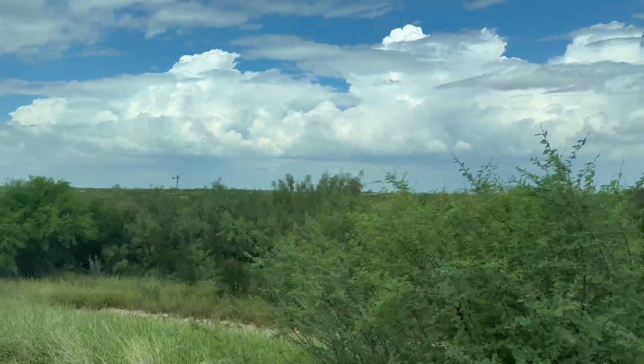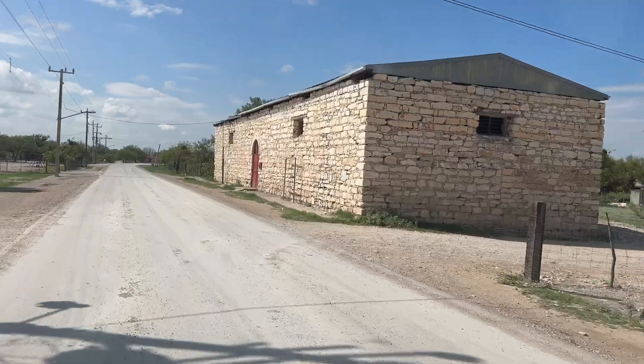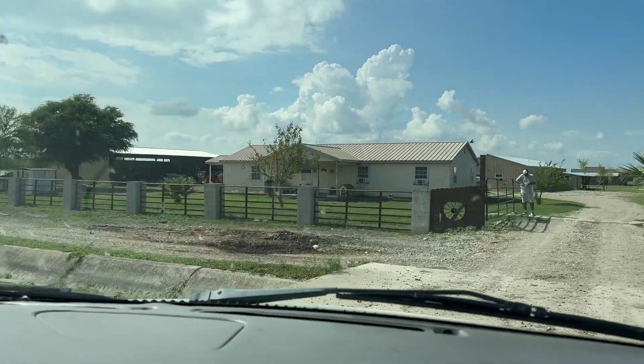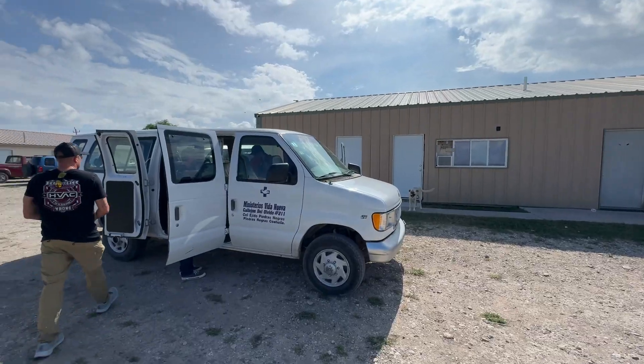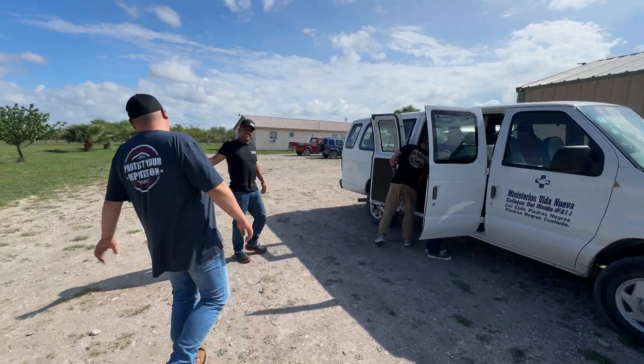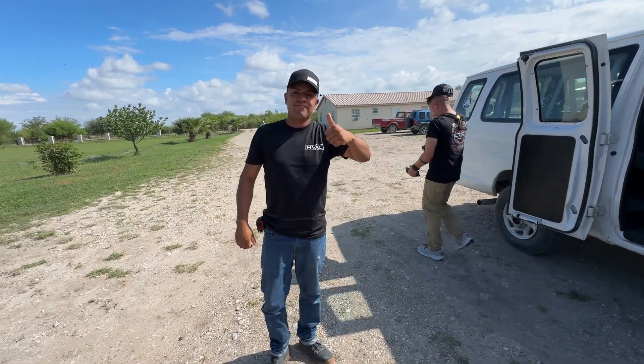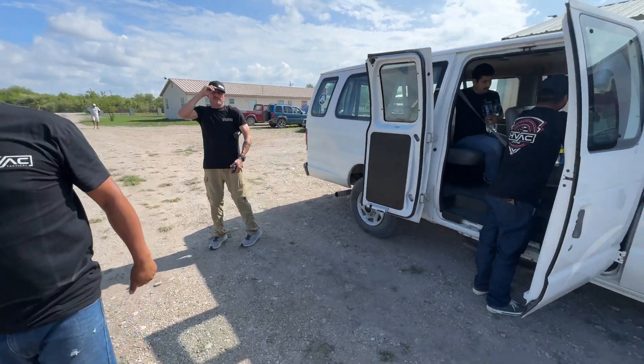All right guys, we're headed to camp. You guys ready? You guys bring your flute? You guys ready to go to work? Trabajo? Yes. Let's do some work.